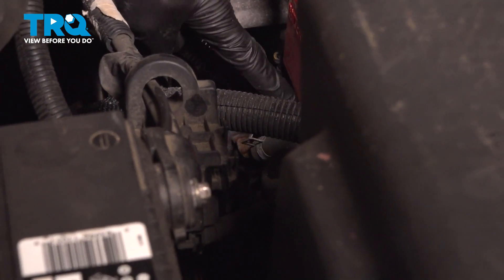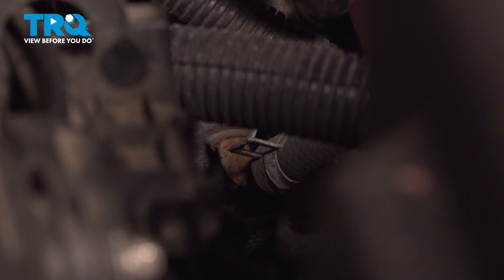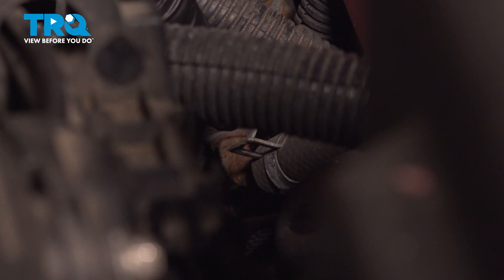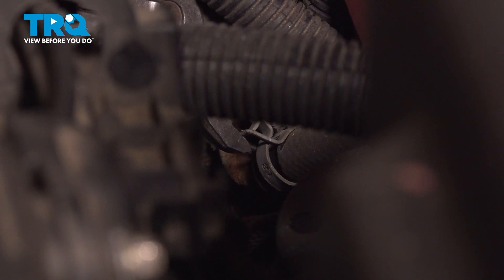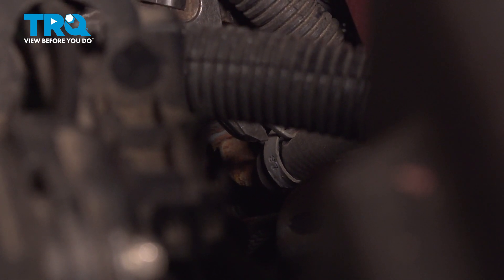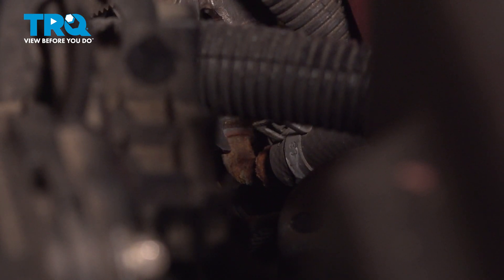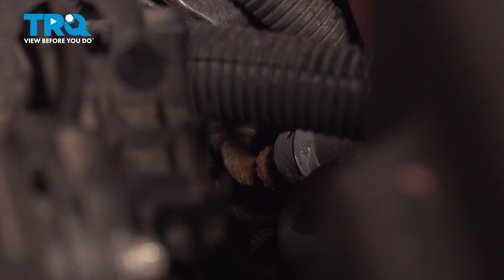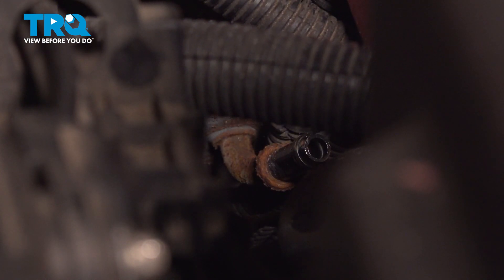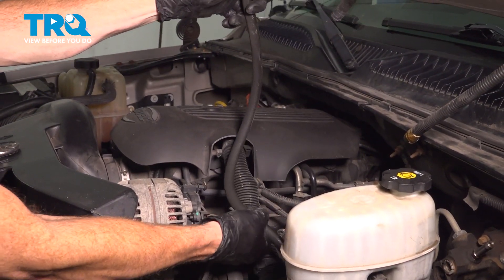Now we can make our way to the other side of the power steering return line. That'll be located just underneath this red battery junction box. Squeeze the clamp and remove the hose.